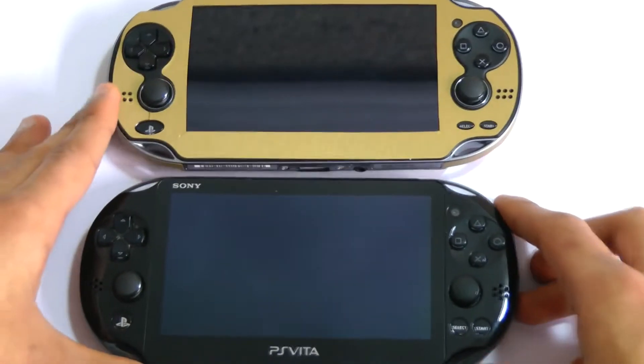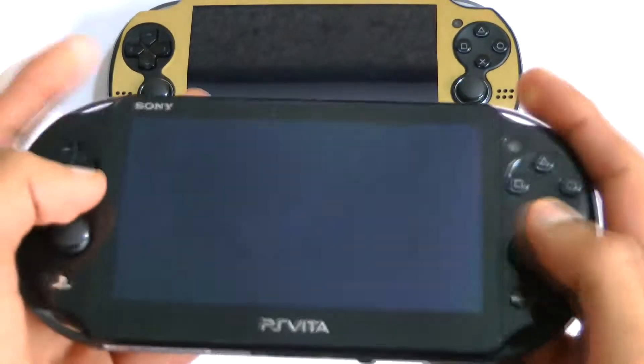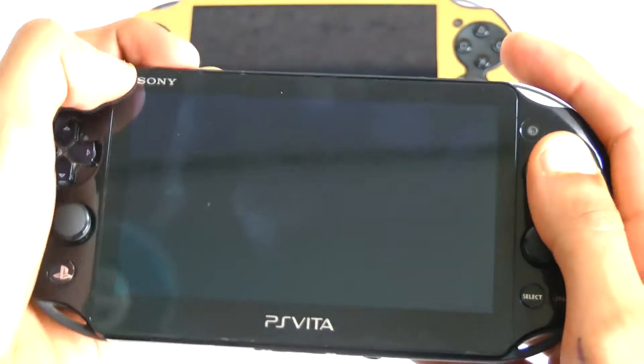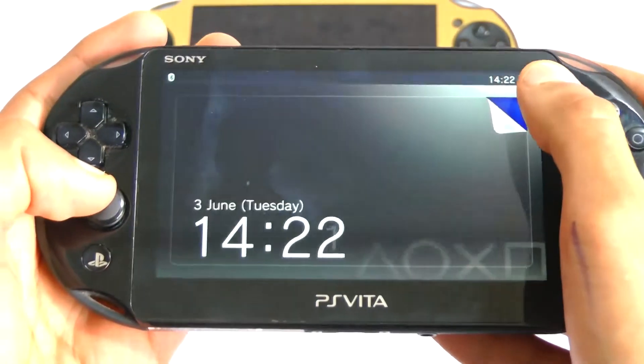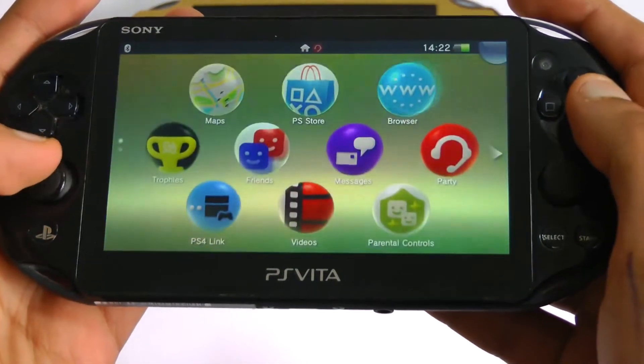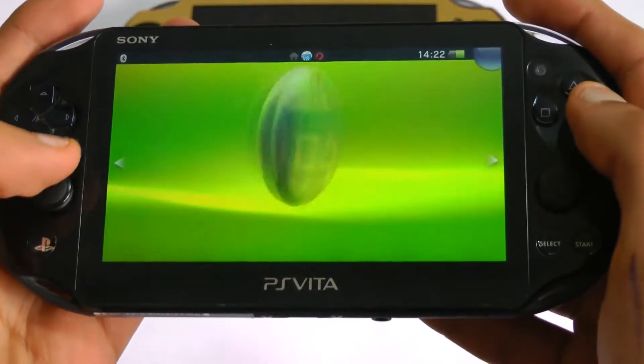The PS Vita Slim has two more major benefits. The first is an extra gigabyte of free internal storage, which is good for save files as well as a few games. The next is an extra hour of battery life — and from what I've found it's more like an hour and a half of usage — which is absolutely massive.